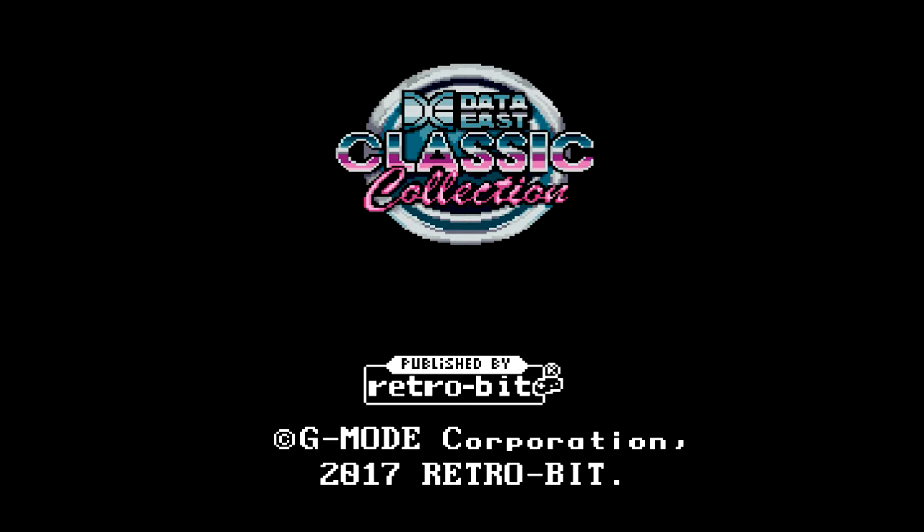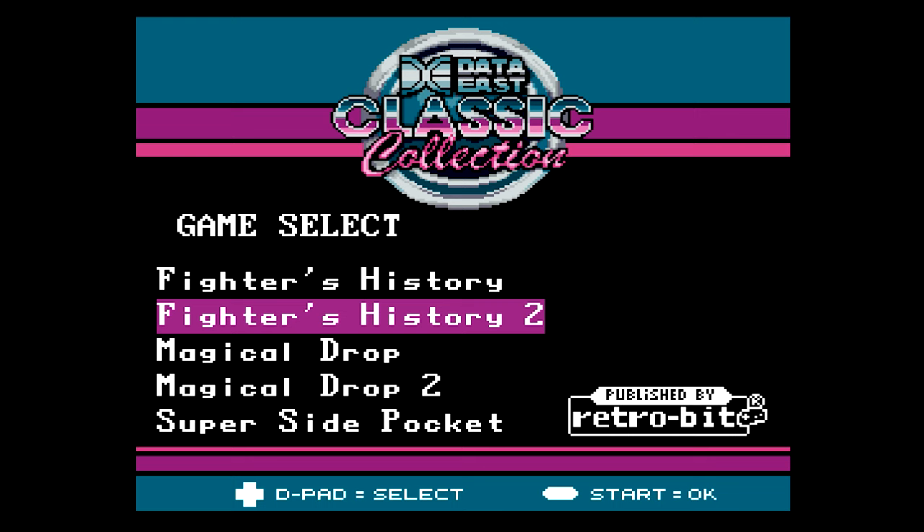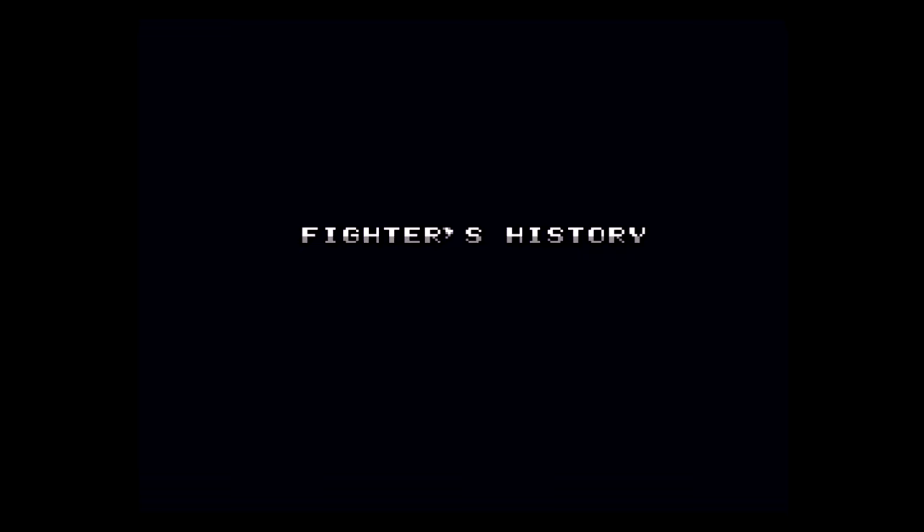Anyway, what we have here is a collection of five games: two fighting games, Fighters History and Fighters History 2; two puzzle games, Magical Drop and Magical Drop 2; and a pool game — not snooker — called Side Pocket 2. So let's play the first fighting game. I'll give you a look at each game.